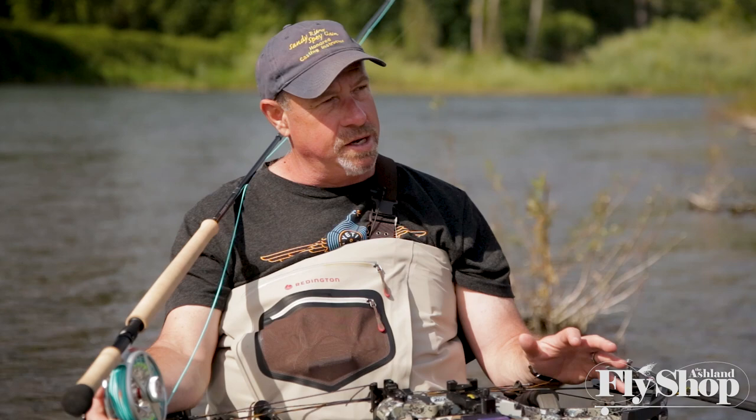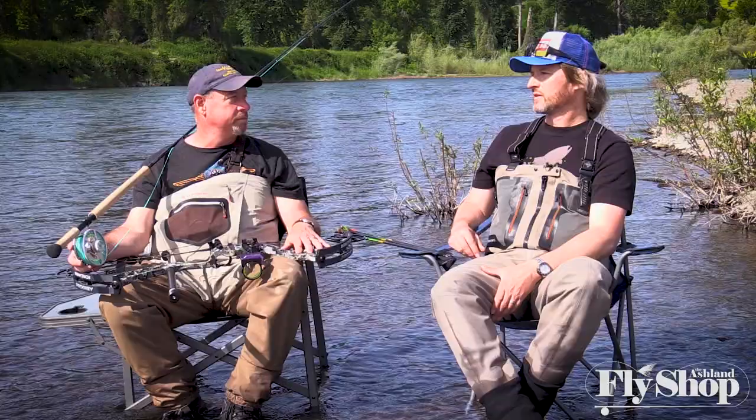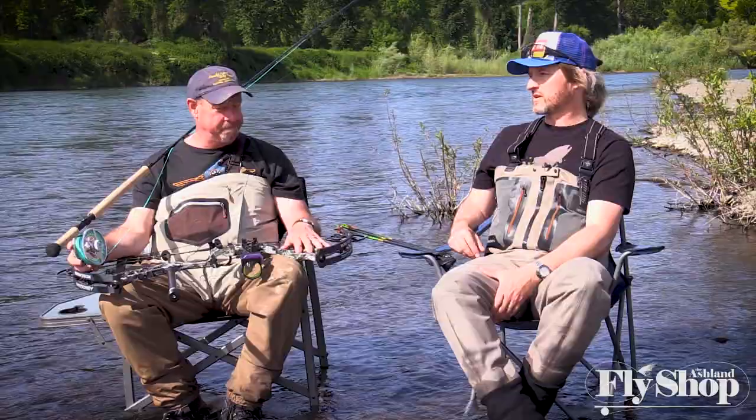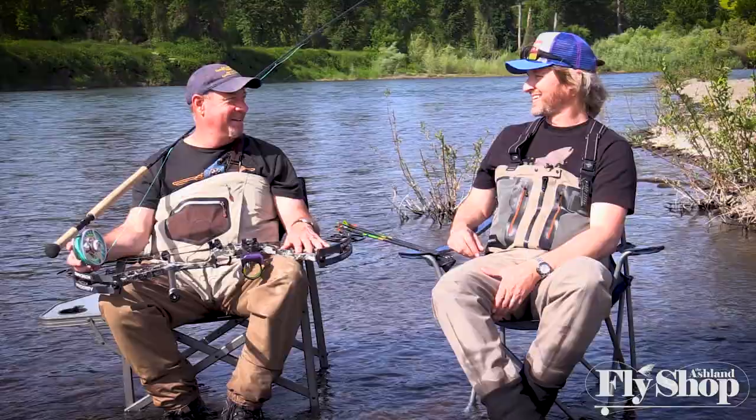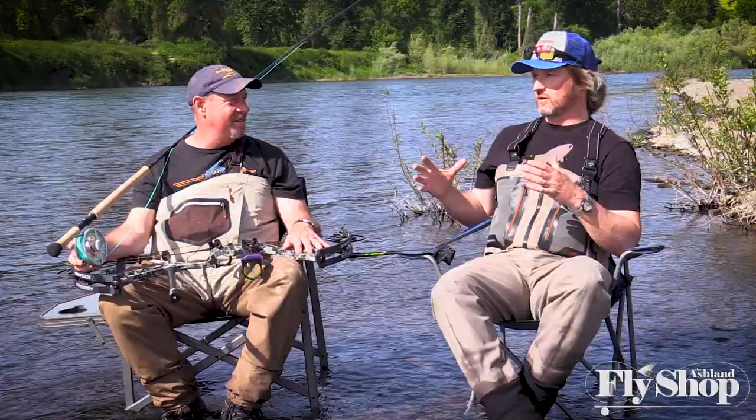Wind direction, water speed, and wading depth all factor into spey casting decisions. As archery hunters, both John and George pay innate attention to wind, and that's a natural transition to spey casting awareness. If you don't pay attention to the wind, you're going to be wearing the fly. George jokes that if you haven't taken your hat off, you haven't been out there.